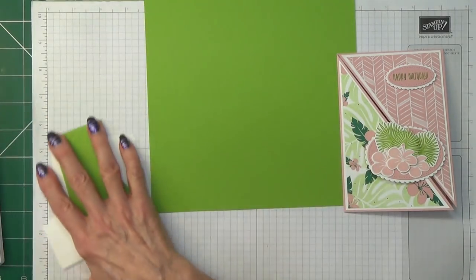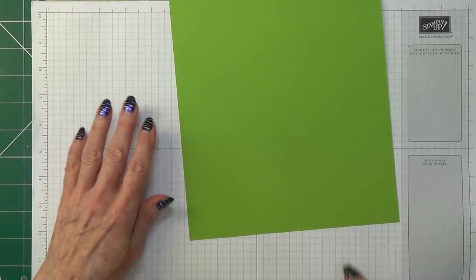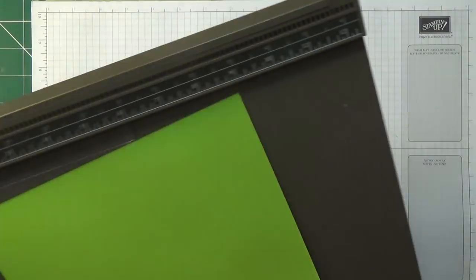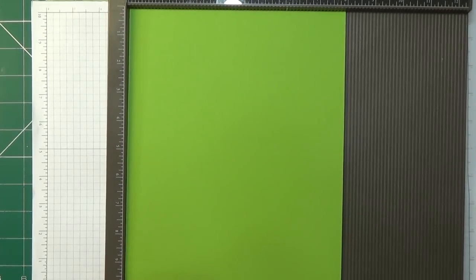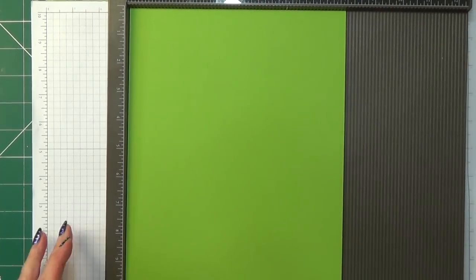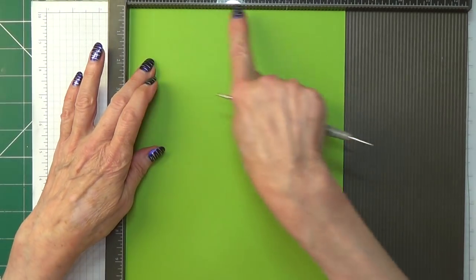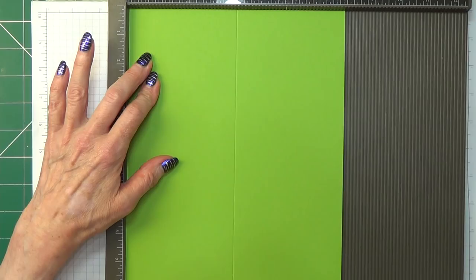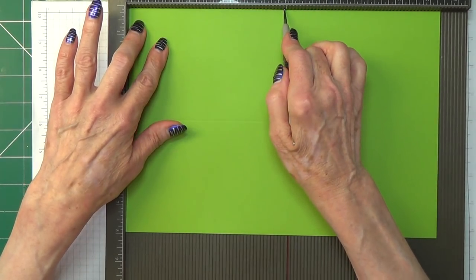So we're going to start off with making our card base. I'm going to start with my scoreboard first — if you use your trimmer go ahead with that. I'm just going to go over mine with some wax paper. My scoring tool has a bad habit of jumping the tracks. On the vertical side you need to score at 4 inches, then turn it 90 degrees and score at 5 and 3 quarter inches.